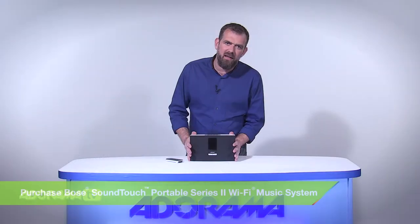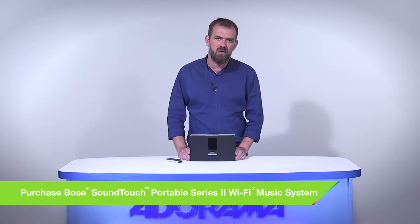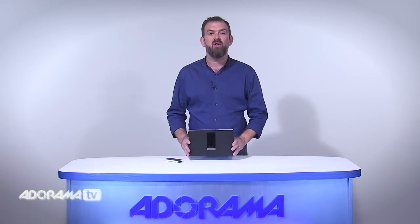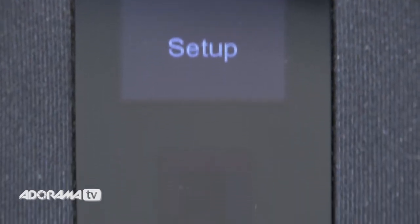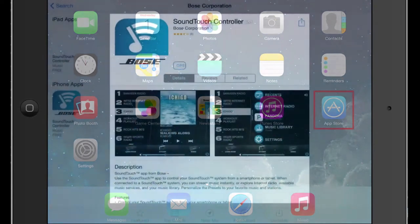A rechargeable lithium-ion battery lets you listen for up to two and a half hours on a charge. You can take the system from room to room with ease and enjoy great quality sound. This speaker is also a member of the SoundTouch line, so it allows you to stream music wirelessly around your home.